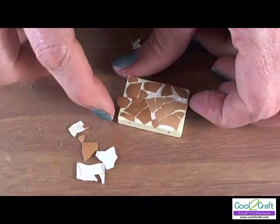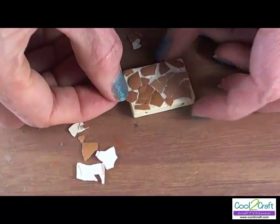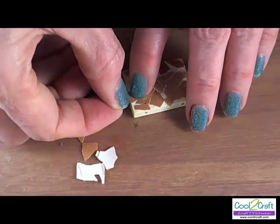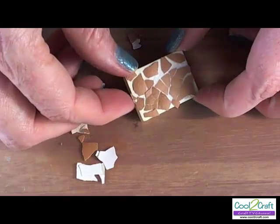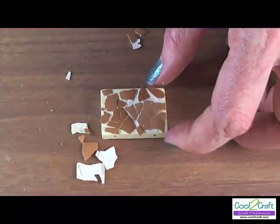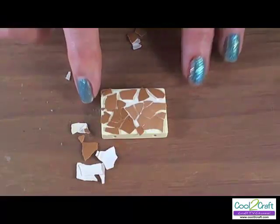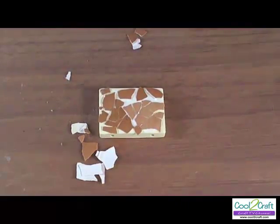As you can see, I've left some of these pieces hanging over the edges. I can wait until the glue is dry, or I can break them off now. Any of the sharp edges we can sand after the glue has dried. Now that you have all of your pieces glued in place, set this aside for a couple of hours to dry, or let it set overnight.